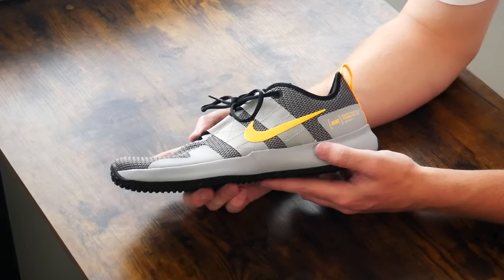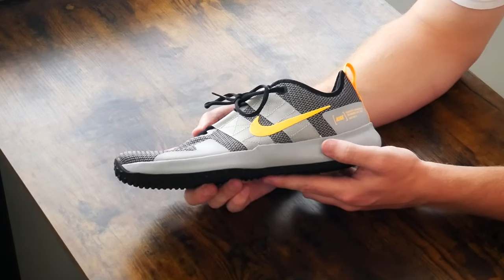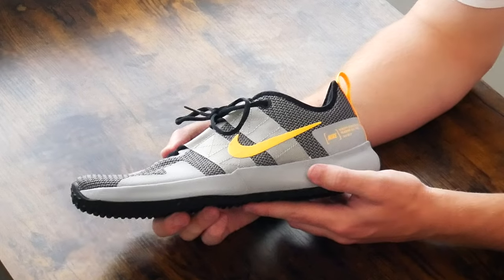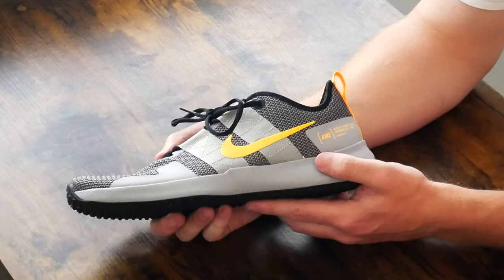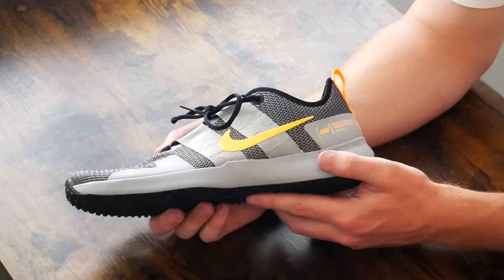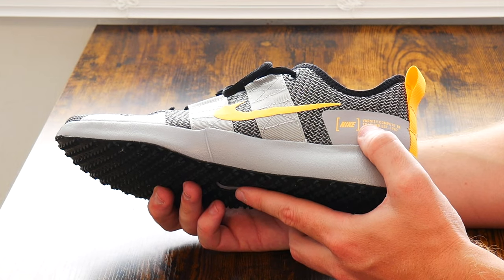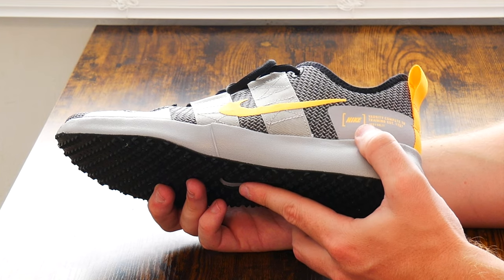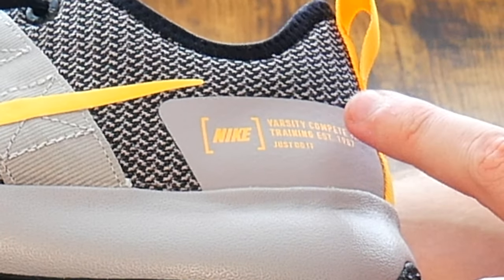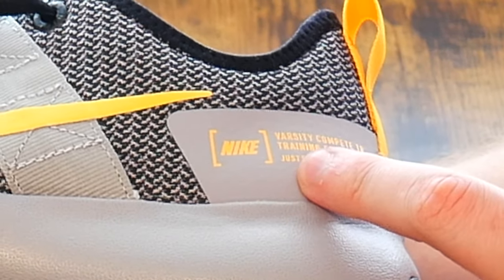The build quality is on par with other less expensive shoes — this is really not the most luxurious shoe; it's a pretty basic shoe meant for the gym. But it does excel because Nike adds a little bit of panache and fun to all their products, and you can actually see that here. What's really cool is they've taken some of the verbiage off their t-shirts and placed it on the back of the shoe. It says 'Varsity Compete Trainer, Training Established 1987,' and then the company motto: 'Just Do It.'